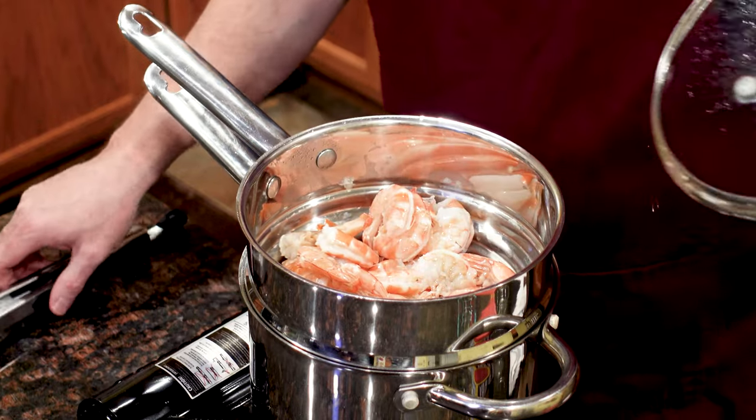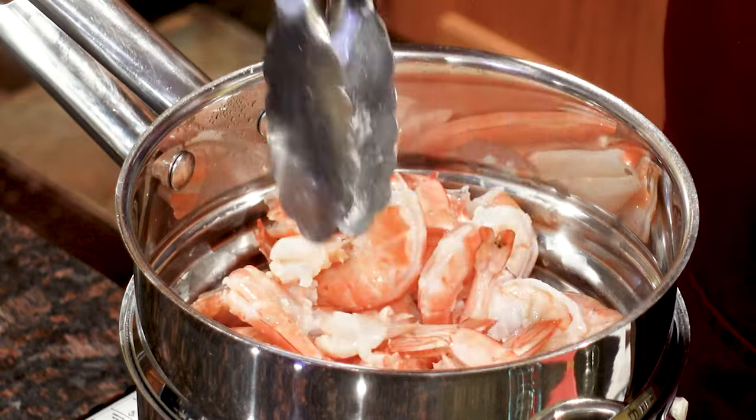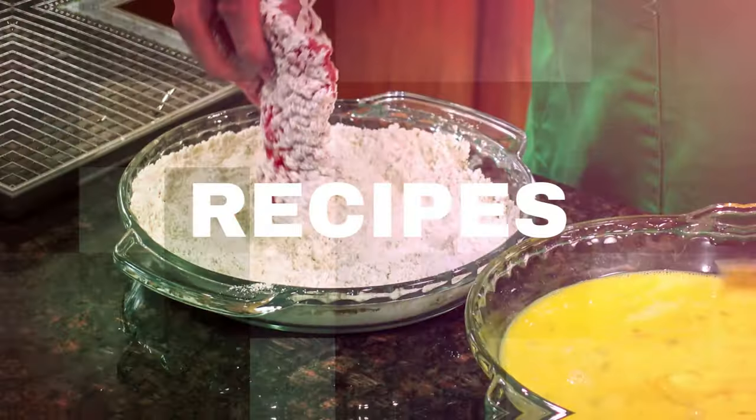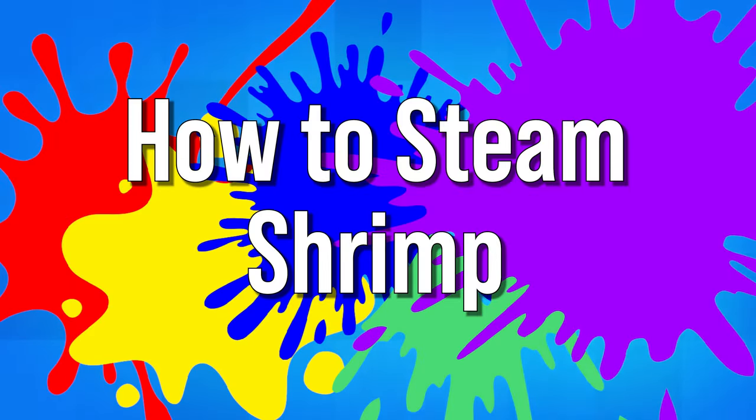On today's episode of Let's Celebrate TV Basic Skills Day, I'm going to show you how to steam shrimp. Hi everyone, welcome to today's episode. I'm your host, Peter Lee. Today we're going to learn how to steam shrimp, so let's get started.